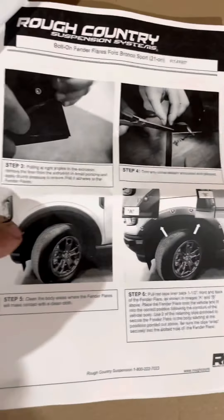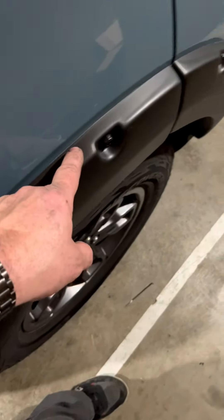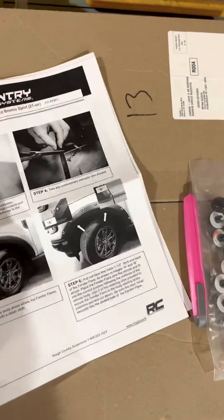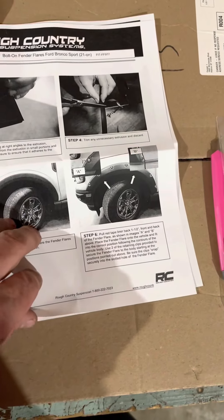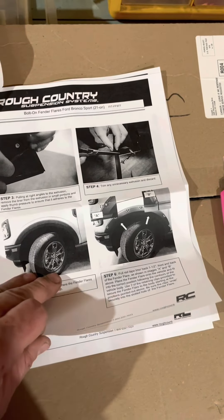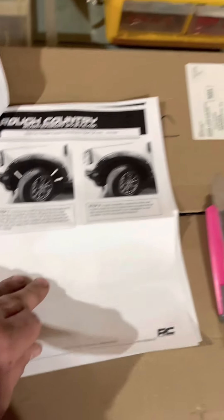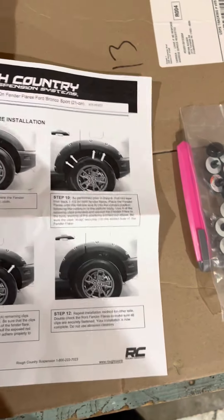The rubber trim is actually supposed to go up along the top side of the fender flare, which keeps it from rubbing onto the body. They will show you the placement of where you're going to put the snaps, because that is essentially what holds these in — just the snaps. And maybe that's where people are running into the issue where they are having these things come loose or fall off. But I'm going to give you a little trick to keep them on. The way I went, I was actually not able to use that rubber seal, but there is a reason for the madness.